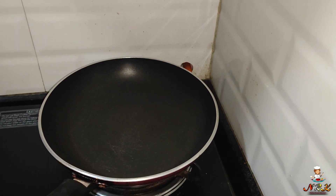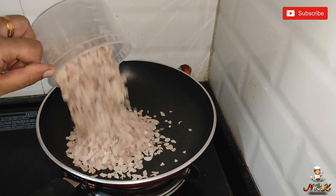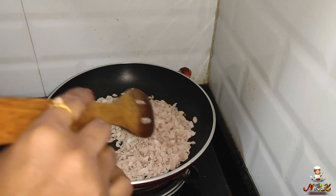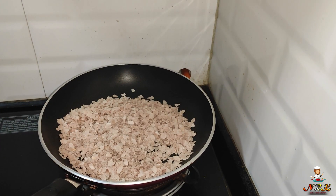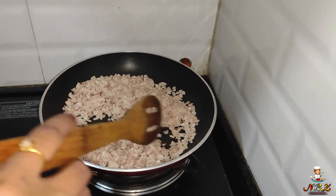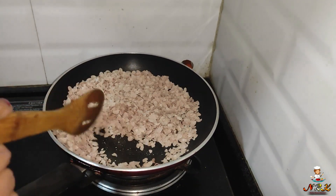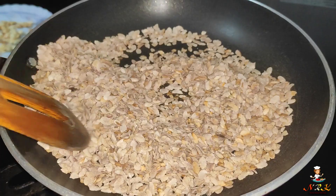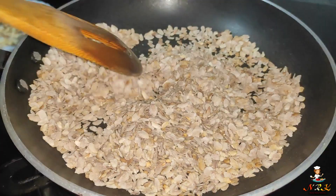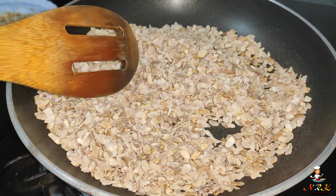I am going to put a pan and add 1 cup of aval, then fry it.